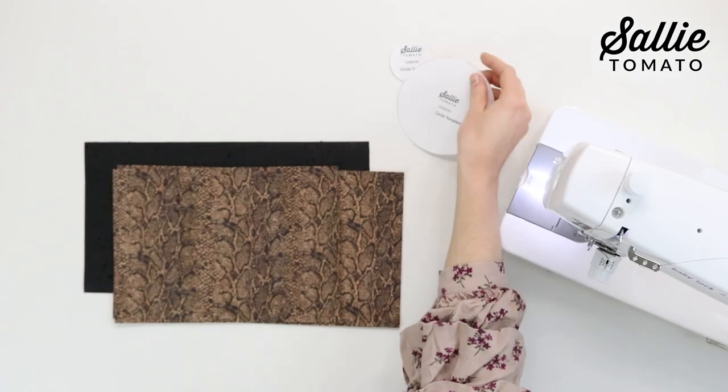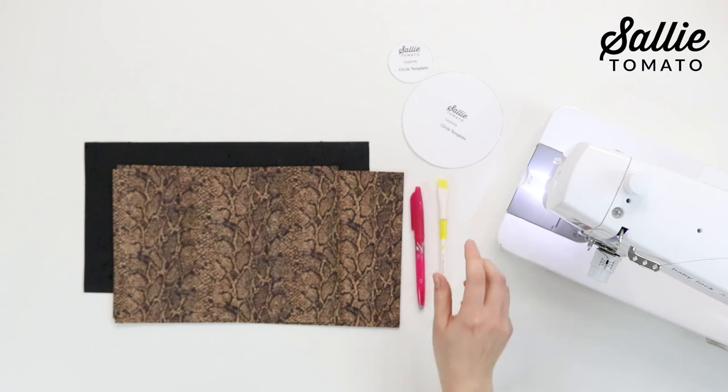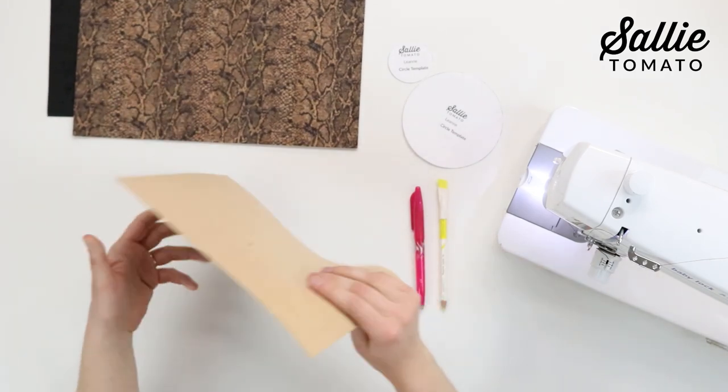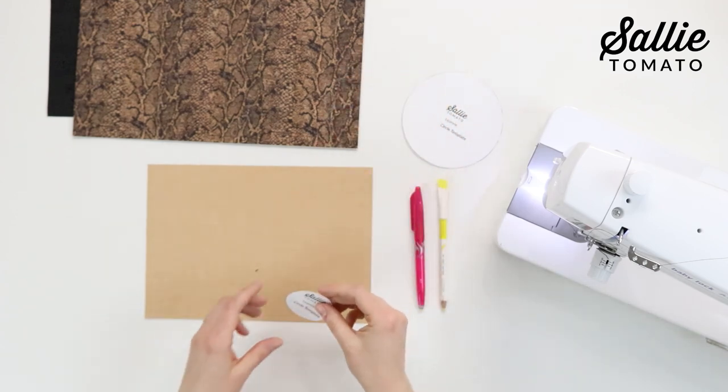Cut out the two circle templates included in the pattern. I grabbed a few removable marking utensils — I have a light chalk and a darker pen. Since the backing on my main fabric and contrast fabric are different colors, I need the different color marking utensils to be able to see it.